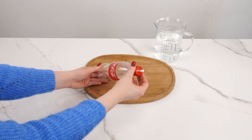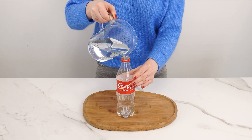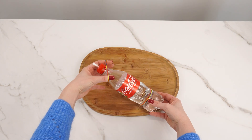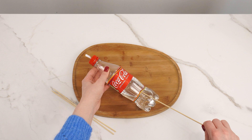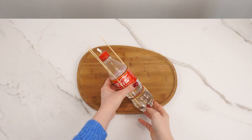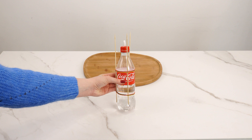Once dry, unscrew the bottle and fill it halfway with water. Take rubber bands and place three at the bottom and three at the top. Now, insert three long skewers along the bottle under the rubber bands — this will hold them in place. You've just created an amazing watering device for your plants.